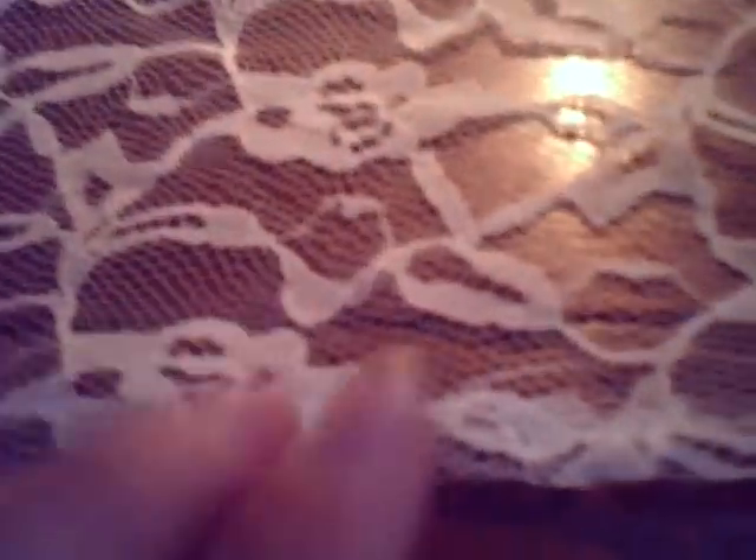Now you're going to flip your lace over so the hem that you made with the glove is on the inside. Ruffle up your ruffle and stick it on the end, but the hem side is facing up. Place it at one end and you're going to have to hold it and sew because the pins won't hold it. Try your best to keep the ruffles in and sew all the way to the end.